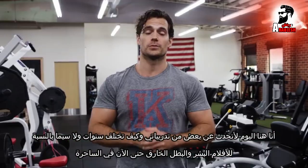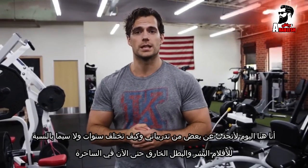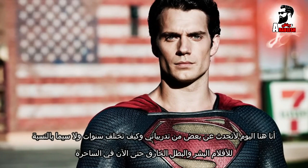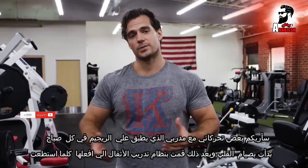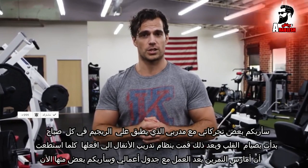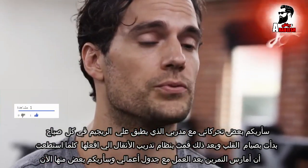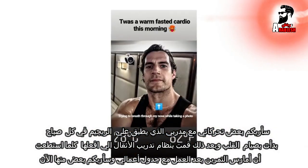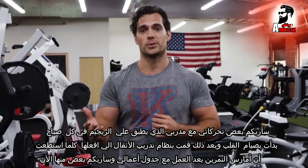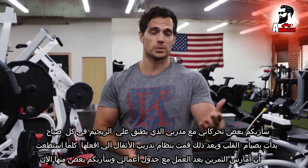Hi everyone, I'm Henry Cavill and I play Geralt of Rivia in The Witcher. I'm here today to talk about some of my training and how it has differed over the years, especially from movies like Immortals and Superman up until now in The Witcher. I'm going to show you some of my movements with my trainer that applied to my weights regime. Every morning I started with fasted cardio and then I did a weight training regime which happened whenever I could fit the workout in with my schedule, and I'm going to show you some of those movements now.